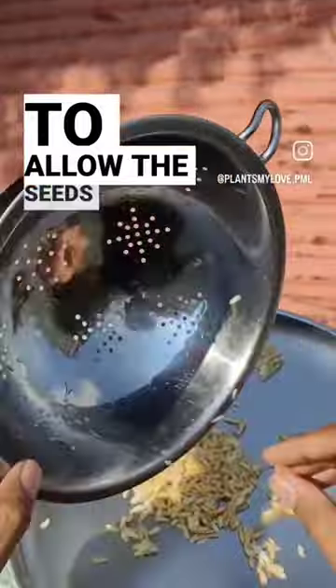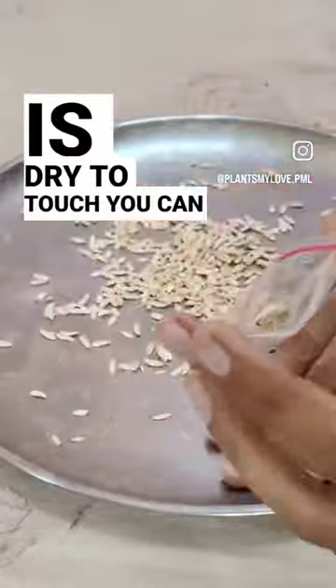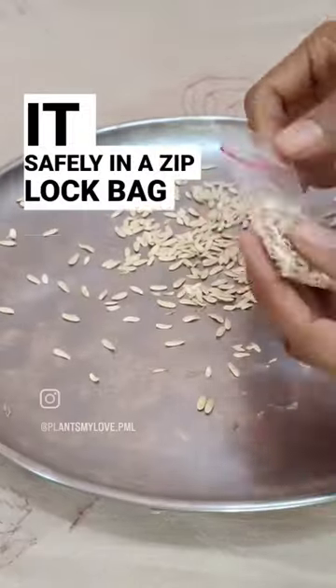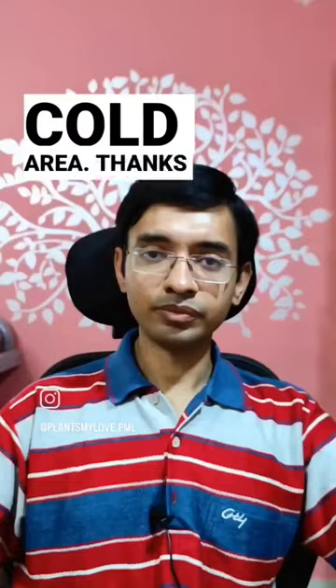Step number six is to dry and place it in a safe place. Allow the seeds to dry for at least four to five hours. Once the seed is dry to touch, you can place it safely in a ziplock bag or any airtight container in a dark and cold area. Thanks so much.